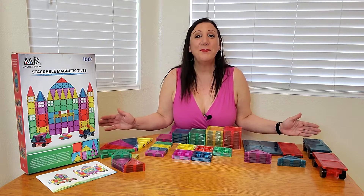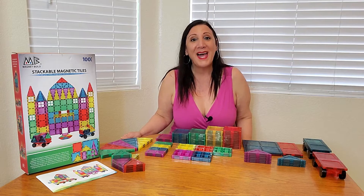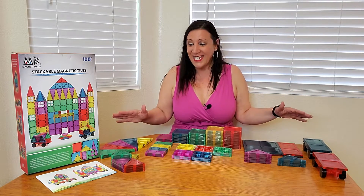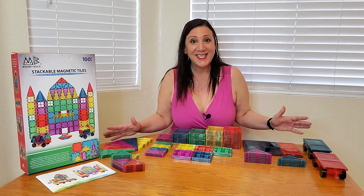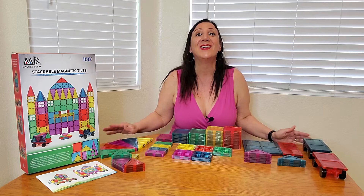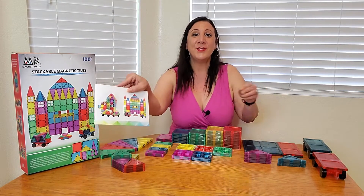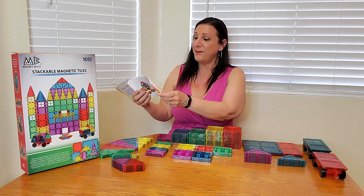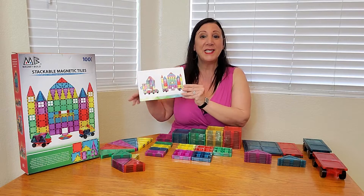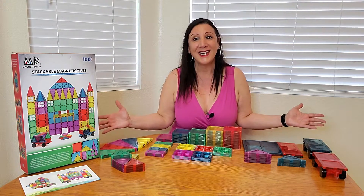I received this hundred-piece set of stackable magnetic tiles from Magnet Build, and look how amazing it is. It comes with a hundred pieces for your child to use their imagination to build colossal items. They also have this book that I'm going to show you, which gives you a little peek of all the things you can make with it. This will be very useful indeed, and look at all these fun colors it comes in.